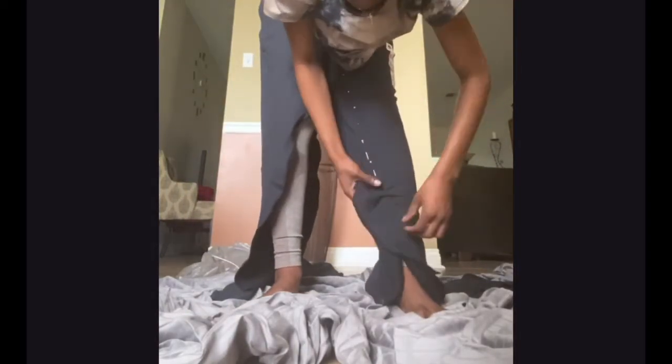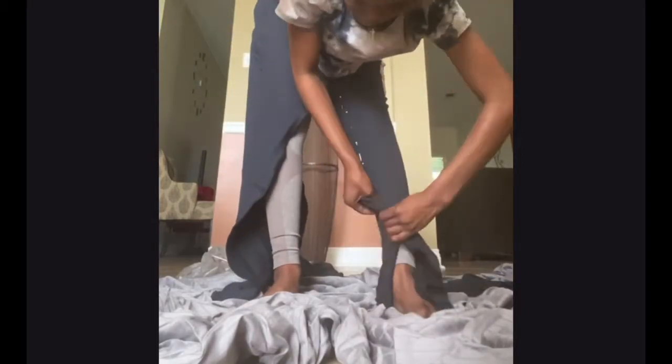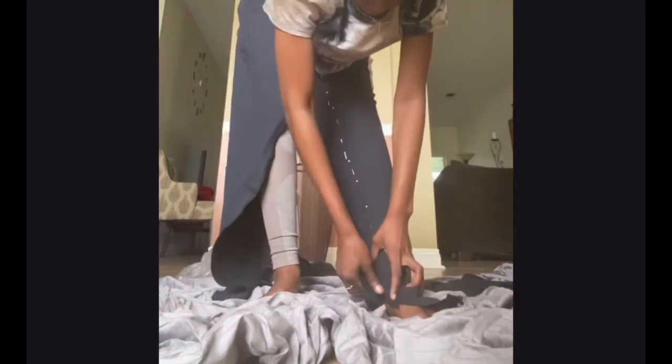Once you do that, you want to put them on, and if you notice that your crotch is kind of low like mine was, you're just going to cut that a little bit and sew it back together when you get ready to sew your pants together. Then you want to place your pins where you're going to put your seam, cut off the excess fabric, and sew it together.